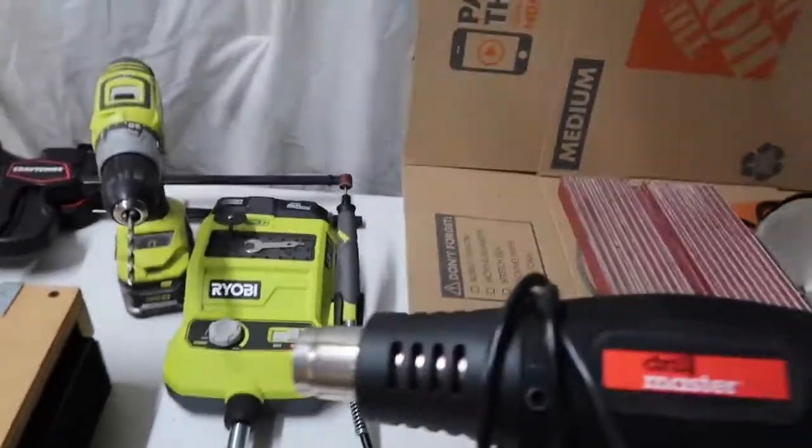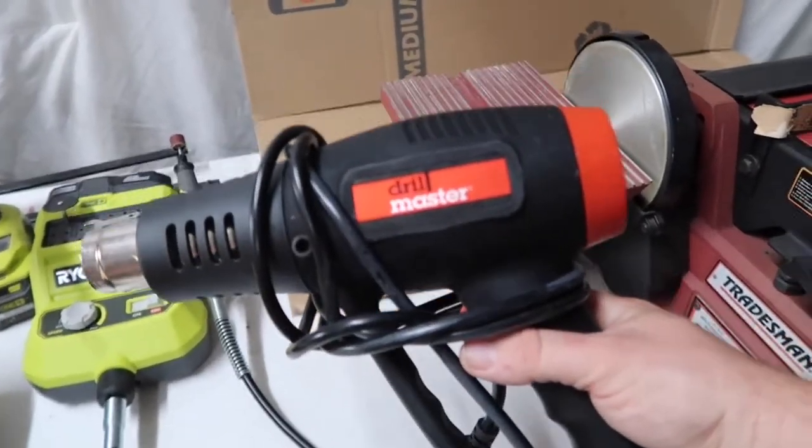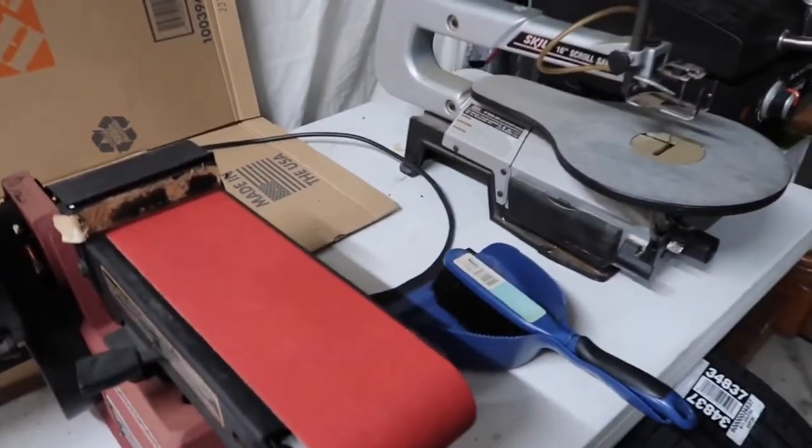You'll also want a heat gun. This one is a real cheap one — I think I paid like 20-something dollars for it at Harbor Freight with my coupon. All the stuff you can get at Harbor Freight if you want to go budget.